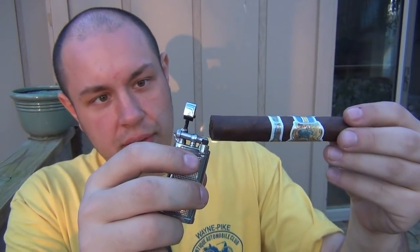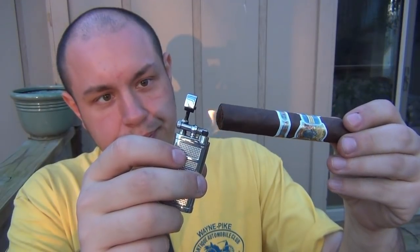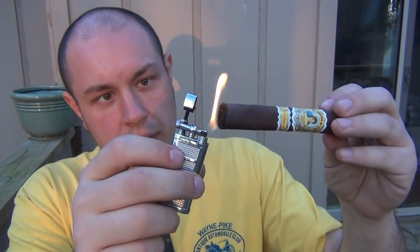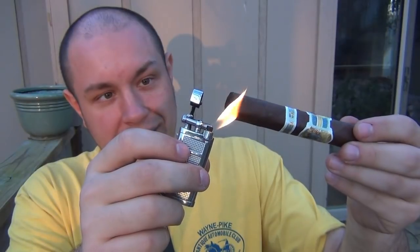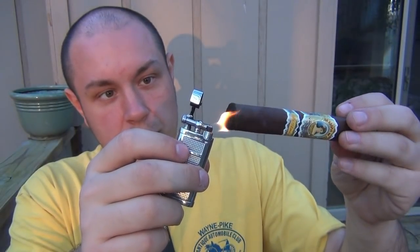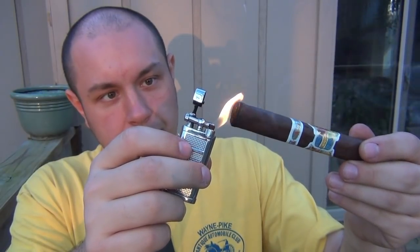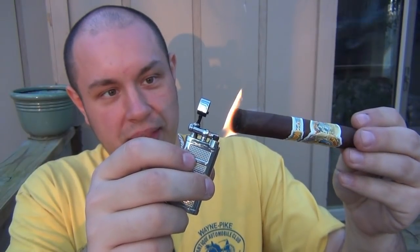I'm going to use my little Xikar pipe lighter to toast this. What I want to do is start drying out the end as well as start charring it — just kind of roll it with your finger a little bit to get an even burn all the way around. When you're starting your burn on a cigar you want to make it even so it continues to burn evenly as you're smoking it.